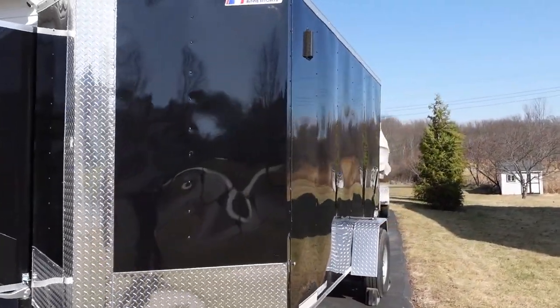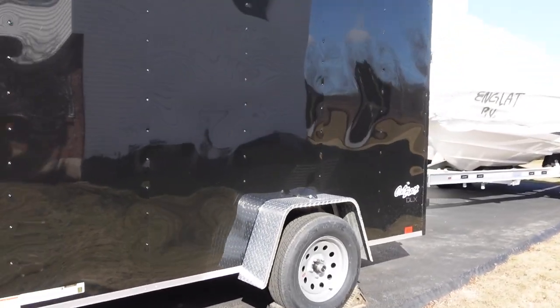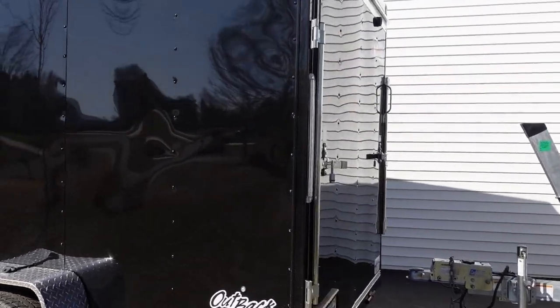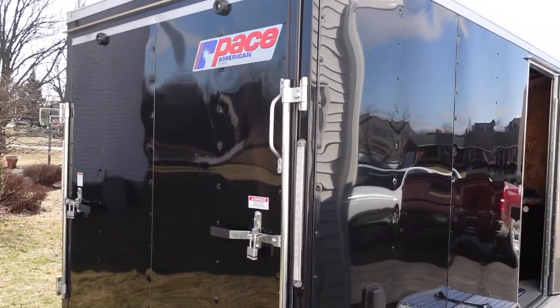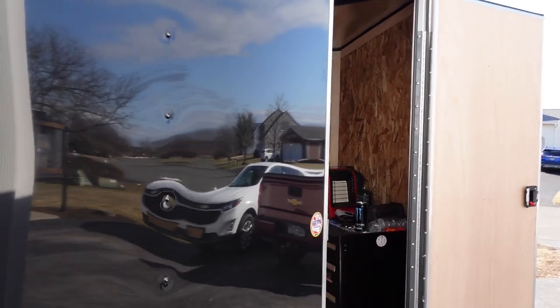This is a 2023 Pace 6x12 trailer. It's got a fold-down ramp in the back. It can comfortably fit my bike, my son's bike, and also a smaller ATV. There's also a side door, which is pretty standard on these trailers, that you can lock and easily get in and out of.